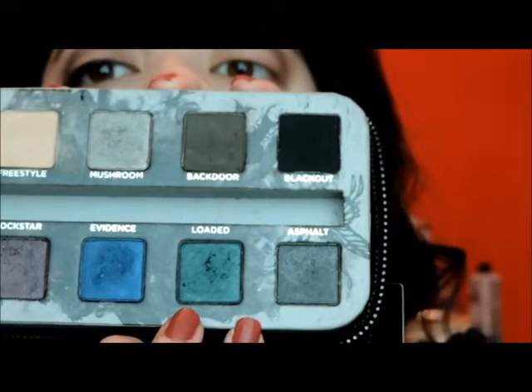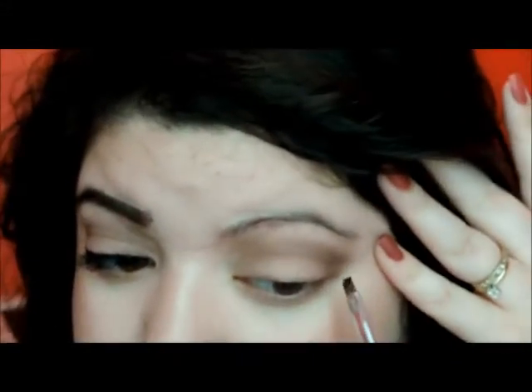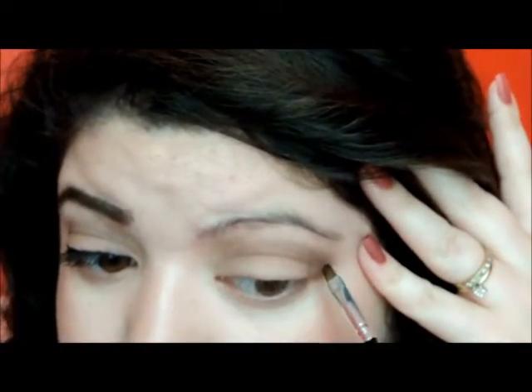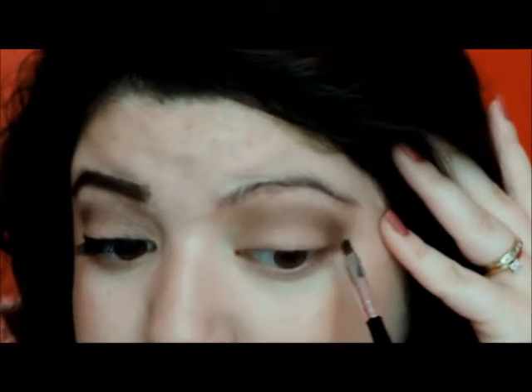Now I'm going in with a really small brush and I'm going to use Loaded from the Urban Decay Smoky palette and apply it in my outer V.